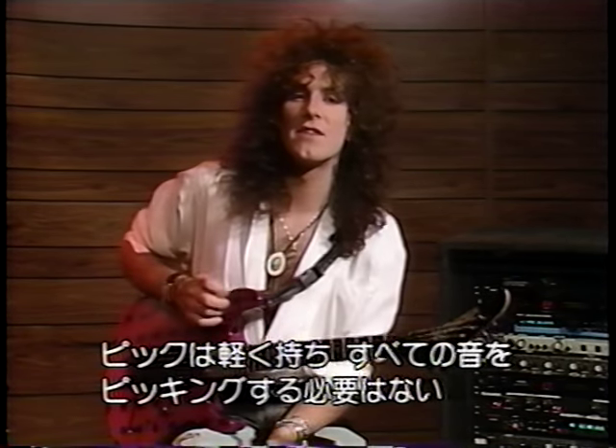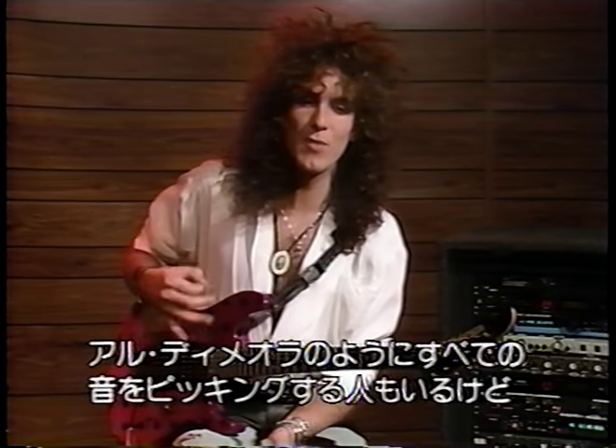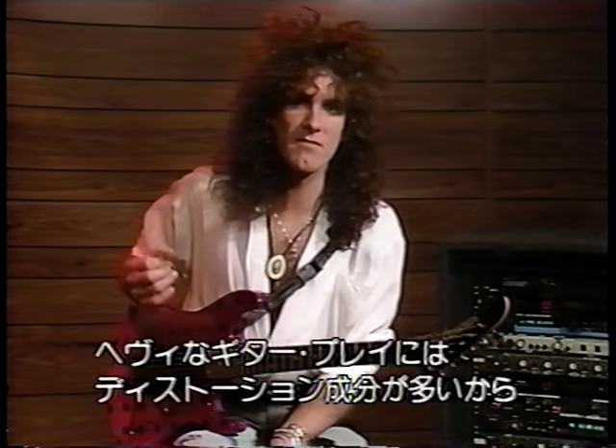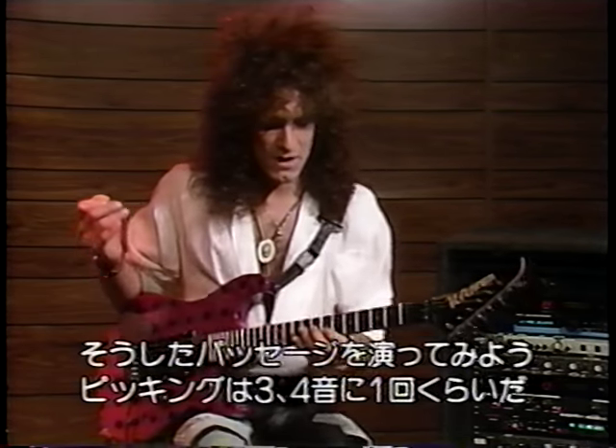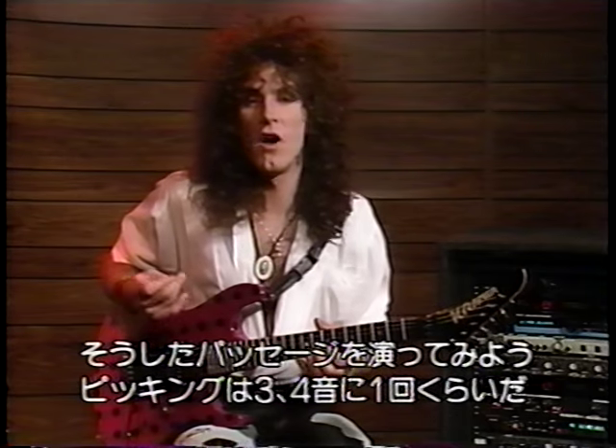So let's talk about the techniques involved in playing guitar — the left hand and the right hand. As far as right hand picking techniques go, I tend to hold the pick fairly lightly and I don't pick every note. Some guitar players, such as Al Di Meola or whoever, tend to get into picking every note. In heavy guitar playing where you have a lot of distortion and high gain, you tend not to have to do that, so I'll show you a passage where I'll pick every other note, or every third note, or every fourth note.